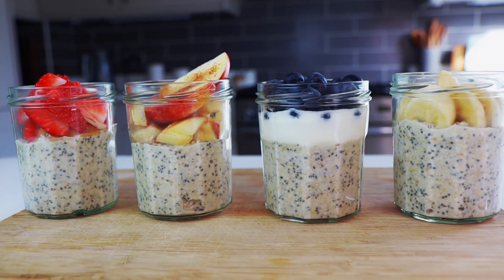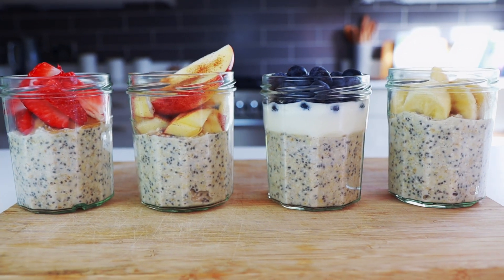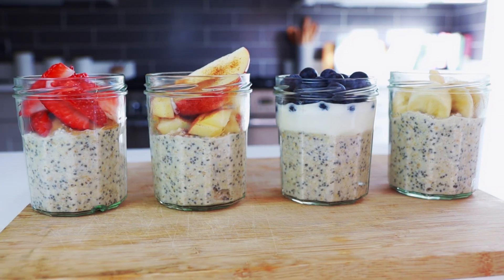Hello everyone, today I will show you a very quick and simple breakfast option which is easy to make, high on protein and also very versatile. Once you make the base you can make it taste different every single day. The following measurements are for four portions — I like to make a bigger batch so I know what to have for breakfast in the next few days.